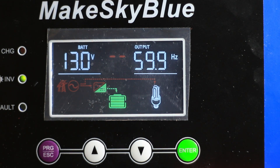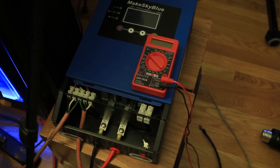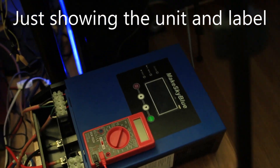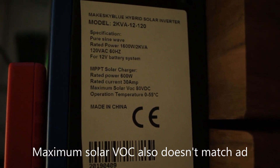I've confirmed with a multimeter that there is no current flowing to the device. So basically, maybe if you have a straight lead-acid, flooded, or gel cell system this would work for you — if you trusted those internal mystery battery charge and discharge voltages. But for me this doesn't work, so I'm going to be sending it back. Thank you very much for watching — give the video a thumbs up if it was helpful, and click subscribe because I'll be putting out more videos on solar and van life topics.